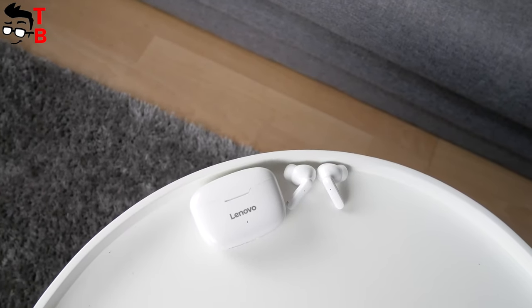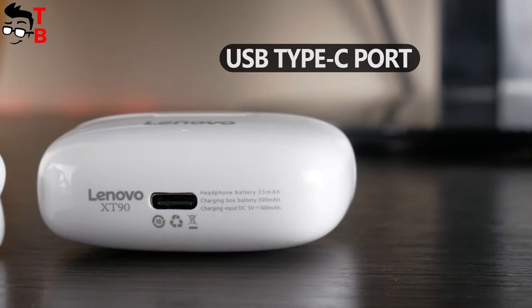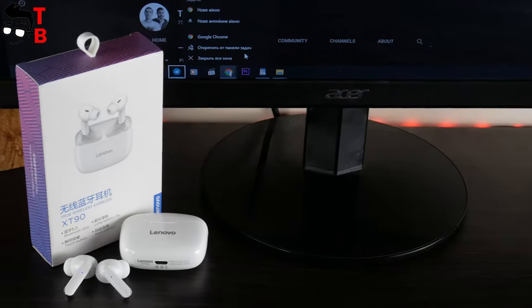The price of the new Lenovo XT90 earbuds is only $22, but they have a USB Type-C port, a 13mm dynamic driver, and up to 20 hours of battery life. Now I want to ask you to hit the like button under this video, and then we will start the review.